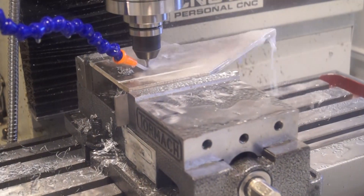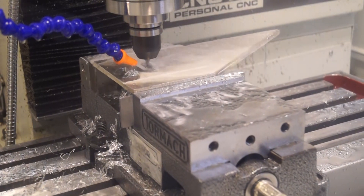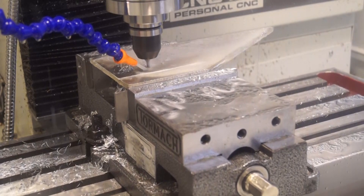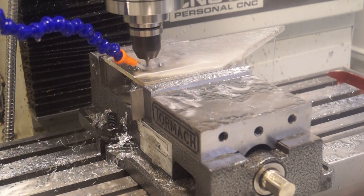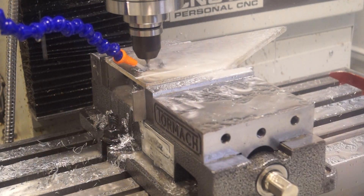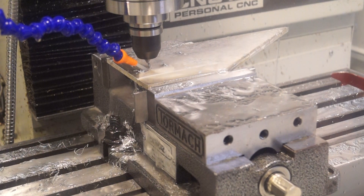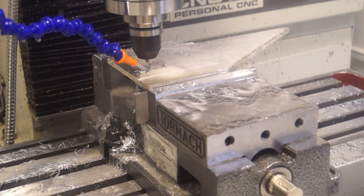Everything was going beautifully with this cut — I don't even remember what I did, if anything. Maybe I adjusted the feed again like an idiot, but I don't remember. And then I snapped the end mill.